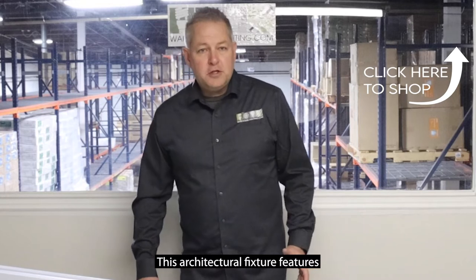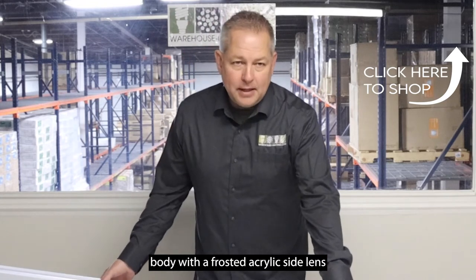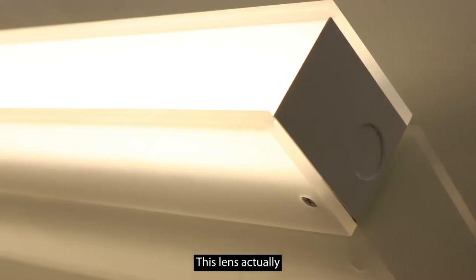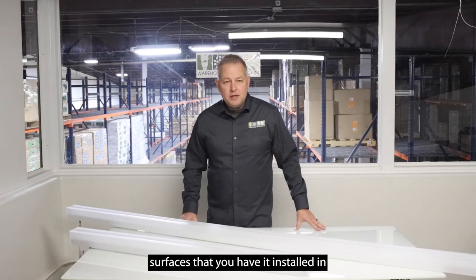This architectural fixture features a strong and durable extruded aluminum body with a frosted acrylic side lens and a slide-in polycarbonate lens, as you can see here. This lens actually helps reduce glare down at the floor or the work surfaces that you have it installed in.